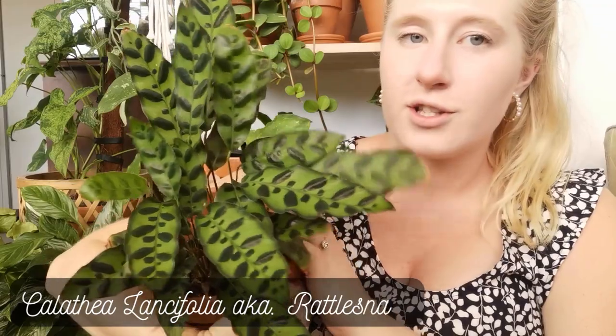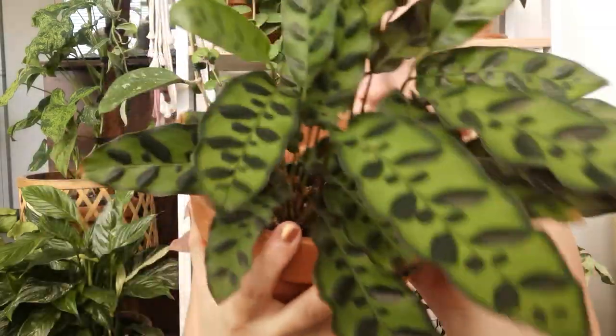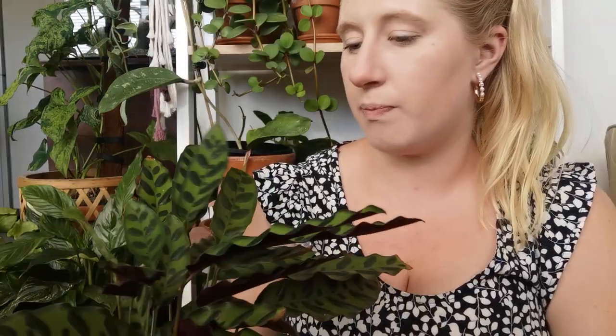We'll start with my OG — this is my OG rattlesnake, or Calathea lancifolia. I say she's my OG because this was one of the first plants I ever owned. Calathea rattlesnake is actually one of the plants that started my obsession with plants to begin with. One day I just saw this plant in a shop and I thought it was so unique and cool — I didn't know that indoor plants could be that cool. I thought about it for weeks and weeks, and then eventually went back and got it. And after that I kind of started to get into plants — she kind of just sparked it all for me.